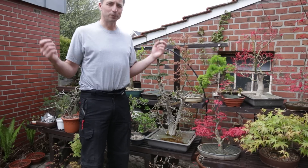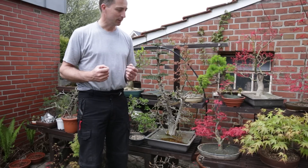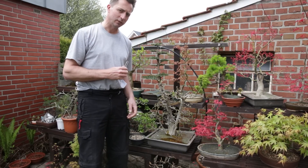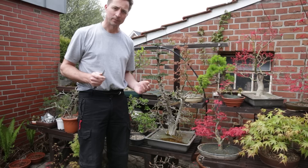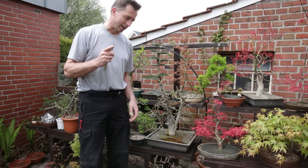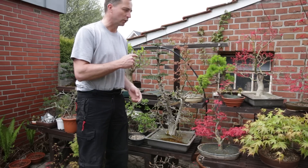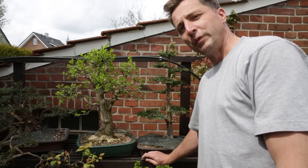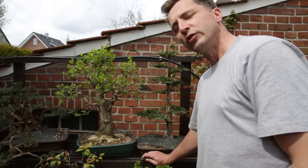It's the middle of spring, the garden is full of life, and it is time to start pinching your trees. Why do we pinch trees? Why do we remove leaves? Why do we do this in spring? Let me go through my garden and show you on a couple of trees what to do and why. One of the reasons to pinch your trees in early spring is to balance out growth.